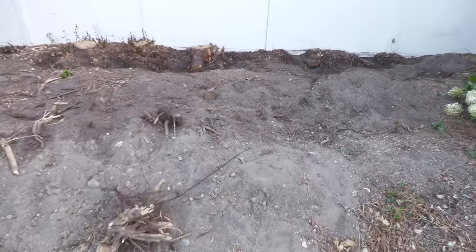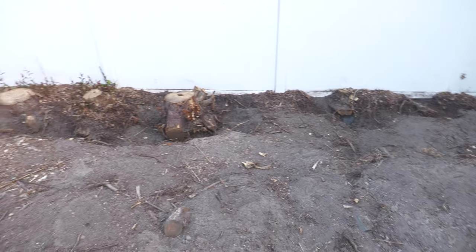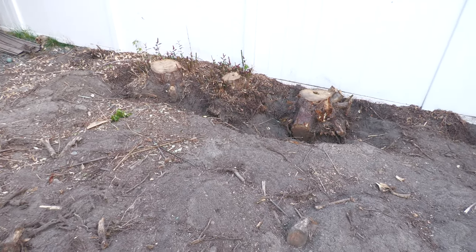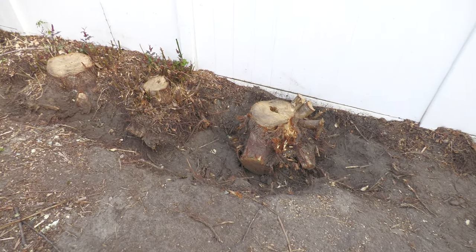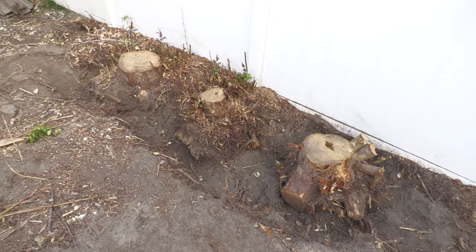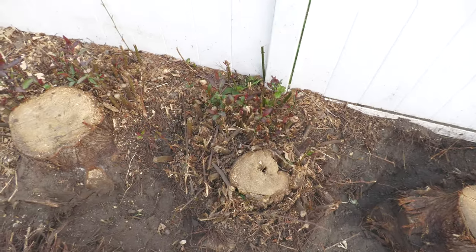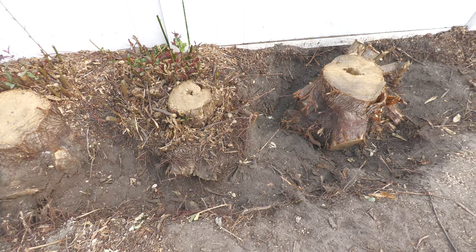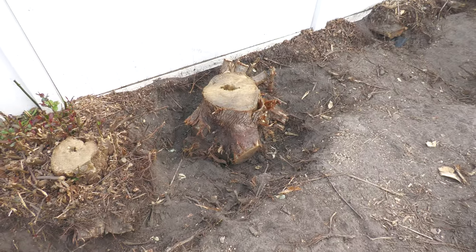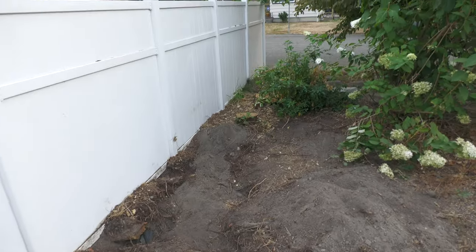We've made some progress on stumps. I've gotten half of them out, digging them out by hand. It's a lot of work, but according to all the stump grinder people, it's the only way you can get it flat. I need it flat over here — these are the toughest ones with all this extra stuff around them. That one's almost out — got one out over there and two more to take out over there.